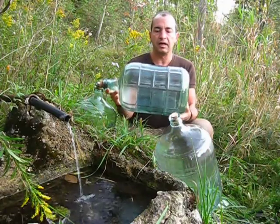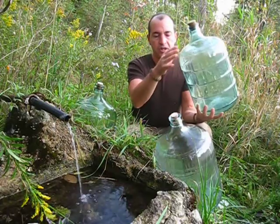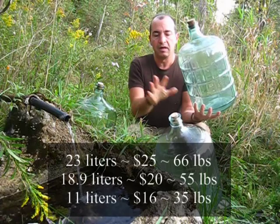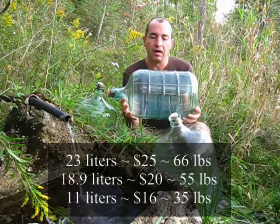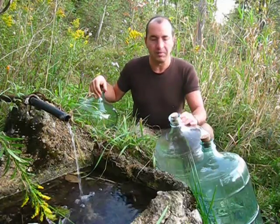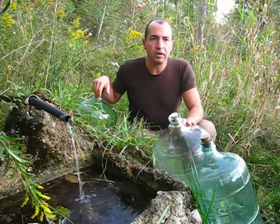This smaller size here is one that a lot of people like, especially women, because it's extremely easy to handle. This is 11 liters and it's going to weigh about 35 pounds. Just to recap: 23 liters is 66 pounds, 18.9 liters is 55 pounds, and 11 liters is 35 pounds when filled. Once you get into the habit of doing this, it's just a matter of making it part of your life.